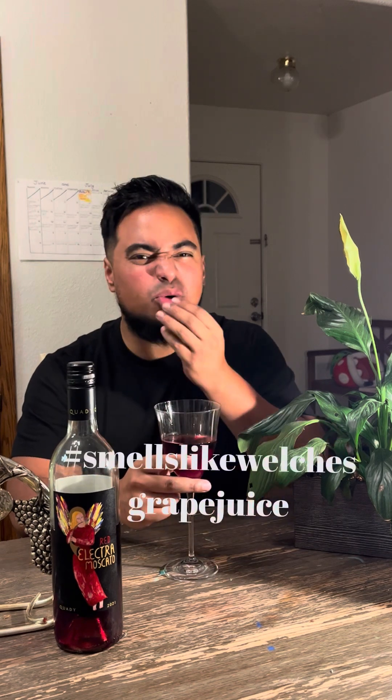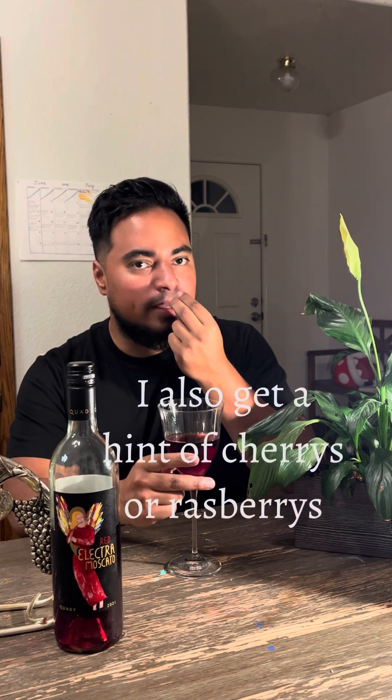Automatically I smell that Welch's grape juice. Not too aromatic — I can't smell too much — but that little bit of Welch's, I definitely get that in there. Now for my favorite part, we're gonna get a taste.